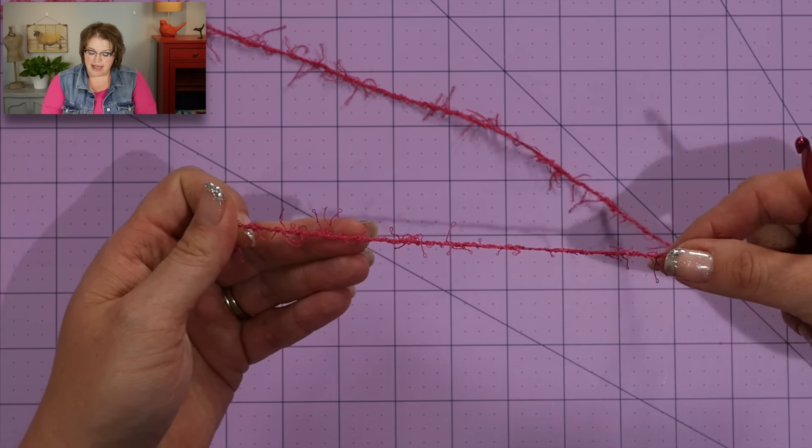I'm going to start by chaining 27. So I yarn over my hook and pull through. What you're going to notice is that as I'm creating these chains, it is really difficult to see where your chains are made — right now you probably have no idea where the chains are. Well, here's a little tip. This is not something you have to do every time, but for the first time working with scrubby, just to get to know the landscape, it can really help.